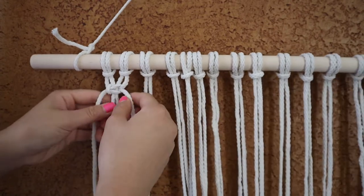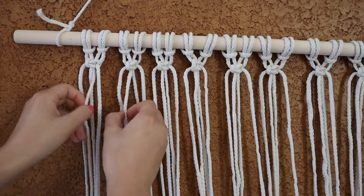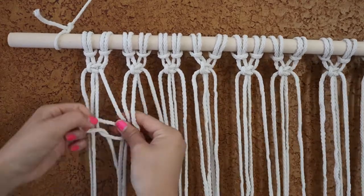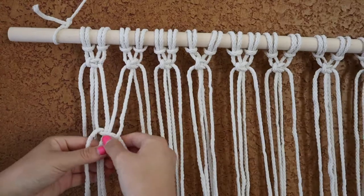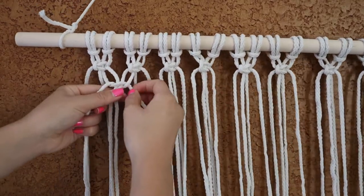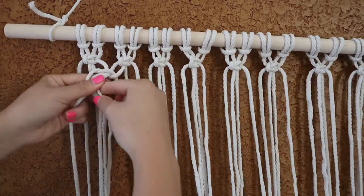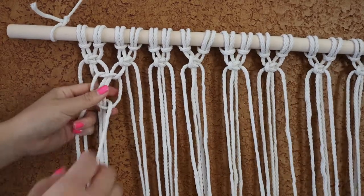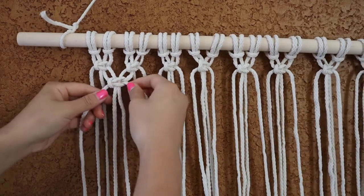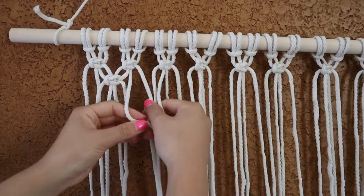We're just going to do this for the rest of the 30 strings. After you have your first row of square knots, we're going to make a second row. Leave the first two strands alone and start with the next two. You're basically taking half of the strings from the first square knot and half from the second square knot, completing a square knot that creates an overlapping effect and really ties it together. Do this throughout the entire row, then make a third row of square knots using the same exact strings as the first row.